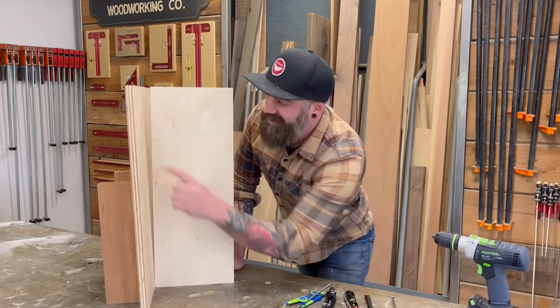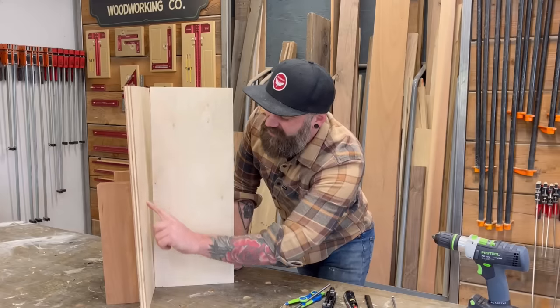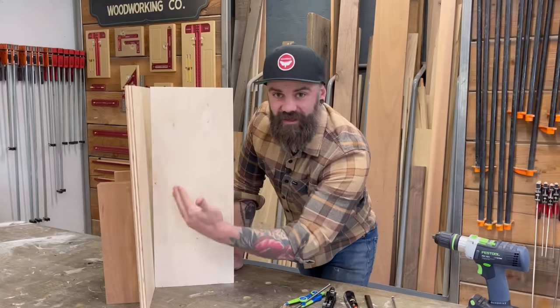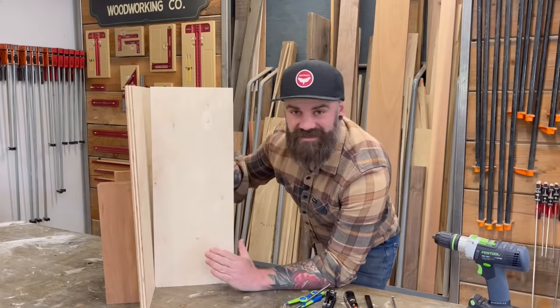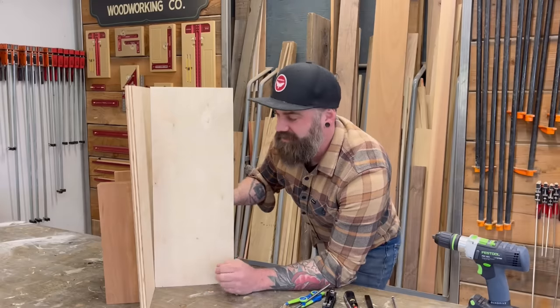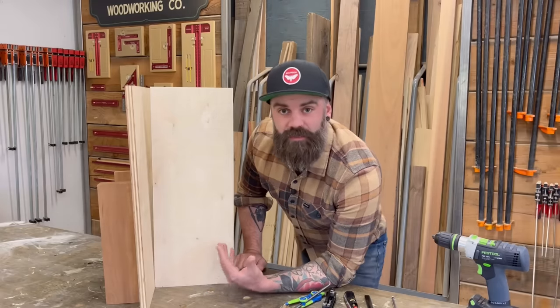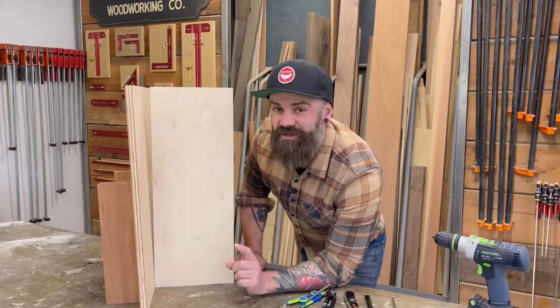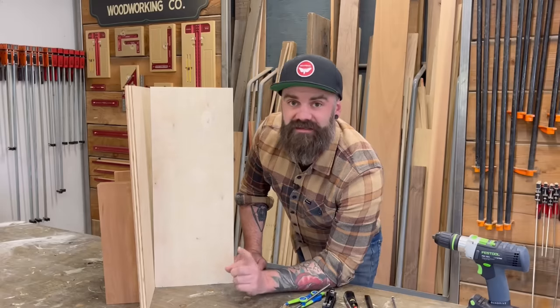The act of scribing is to trace the shape of the wall onto your cabinet or trim piece to match that angle or shape, so that those pieces nestle together nicely — like a pair of Russian dolls. So how do we do this? Well, that's where the scribing comes in. Let me show you some different scribing tools you can use.